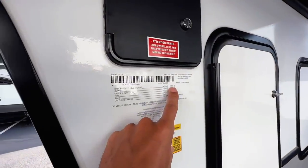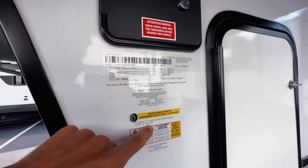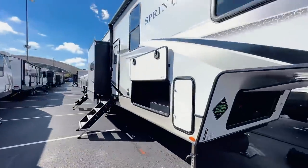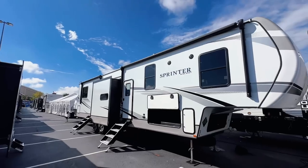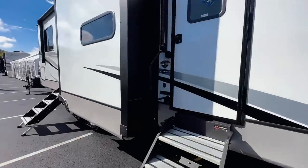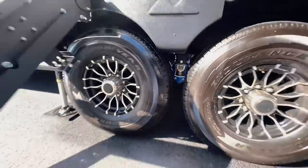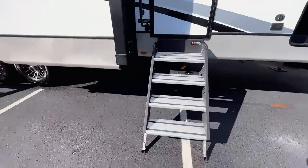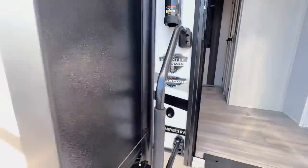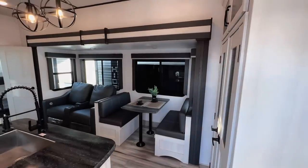Quick specs: unloaded weight is 13,340 pounds with a cargo carrying capacity of 3,190 pounds, giving a gross vehicle weight rating of 16,590 pounds — so this is a one-ton or one-ton dually type of fifth wheel. It also comes with Goodyear Endurance American-made tires and a Road Armor suspension system for a more premium ride quality. Lippert solid steps are on both entry doors.